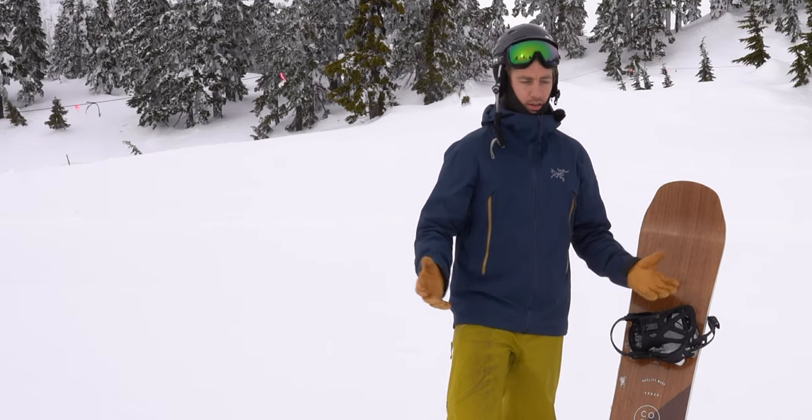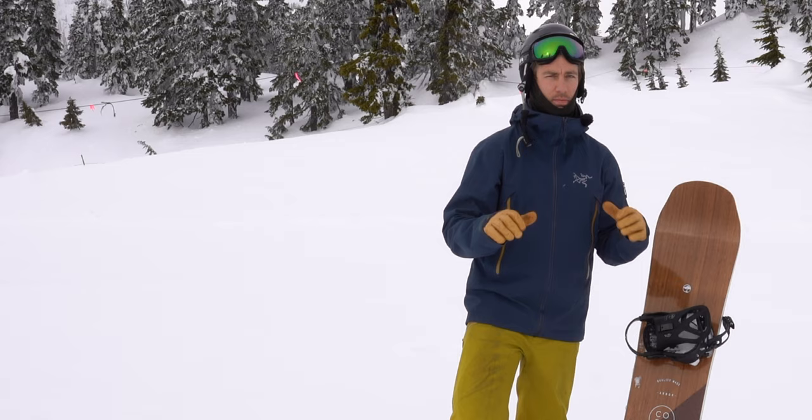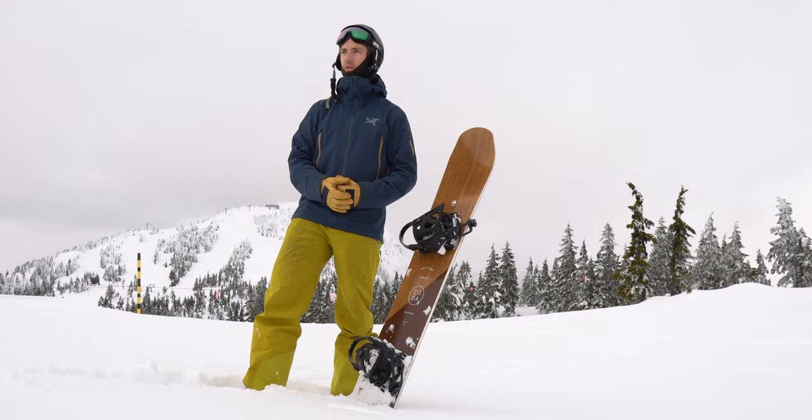Today's video is going to be all about the most important — hands down the most important thing in snowboarding. And what that is, is your body position, your stance. So let's just get right into it and I'll show you my thoughts on snowboard stance and positioning.